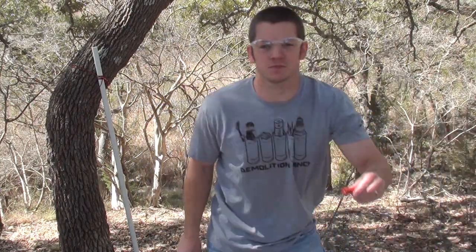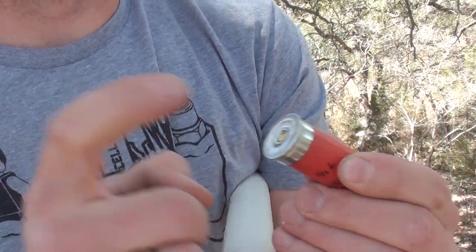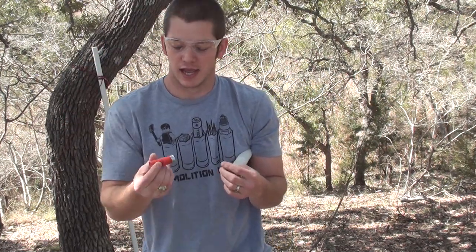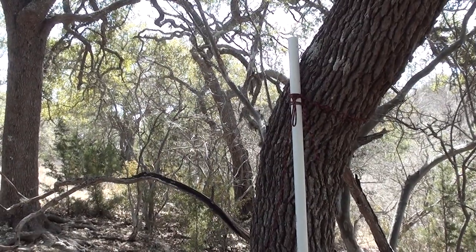What I have here is a 12 gauge shotgun shell. For those who don't know, to make a shotgun shell or most centerfire rounds go off, you need to strike the primer. So I'm going to, in a controlled experiment, have this drop down a tube and have something to strike the primer at the bottom of it.